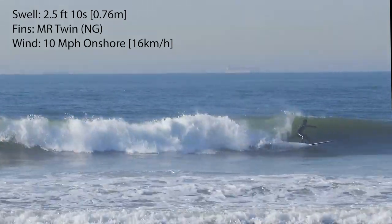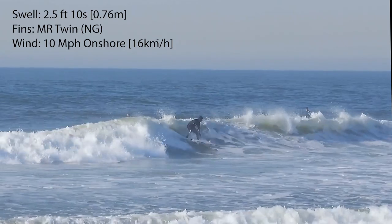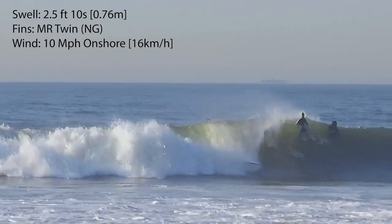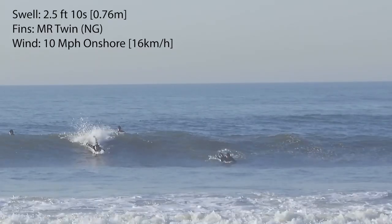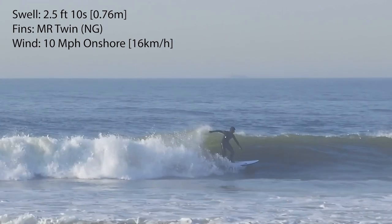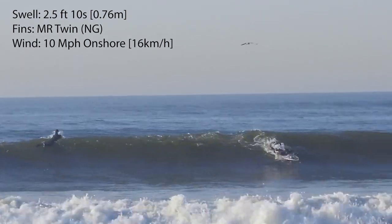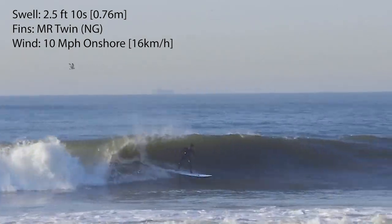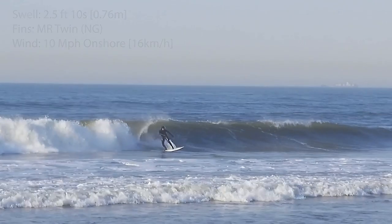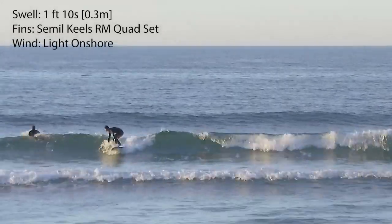It took me about two sessions to figure out the positioning for catching waves — it was really challenging at first because the board has a lot of volume up front and in the tail. So if you surf steeper waves and try to make a late drop, the tail lifts up and you're pretty much pearling. Comparing that to the Seaside and Beyond, that board had a little bit less volume in the back so I didn't have issues making late drops. On the Sundae, if you end up surfing bigger waves, I'd suggest starting to paddle way early and treating it like a longboard.